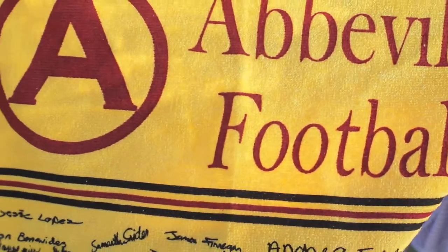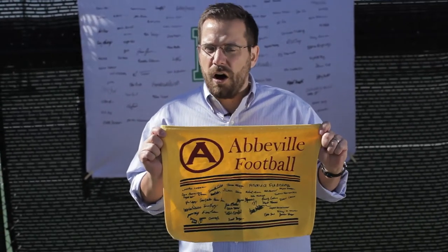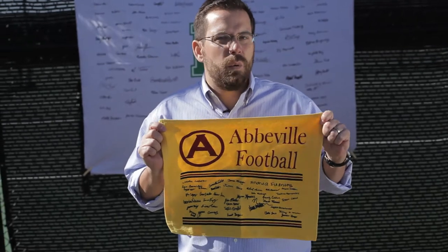Here's our take on the standard rally towel. You see these up in the bleachers all the time. The difference is on our signature rally towel, we add the signatures of that season's players.